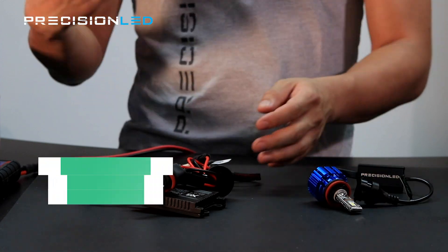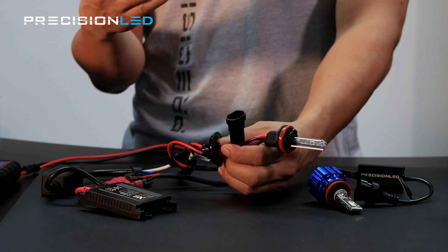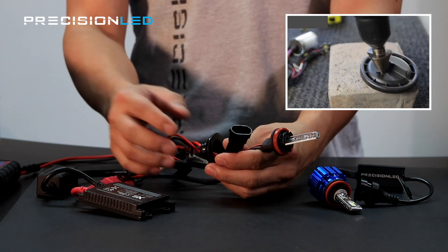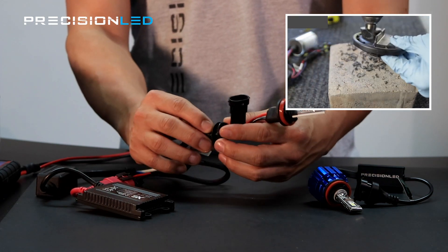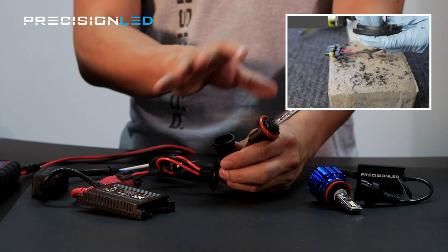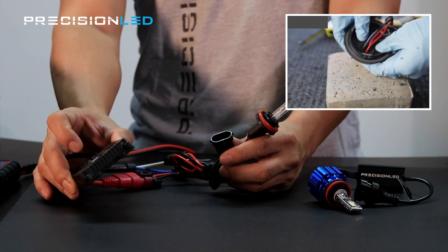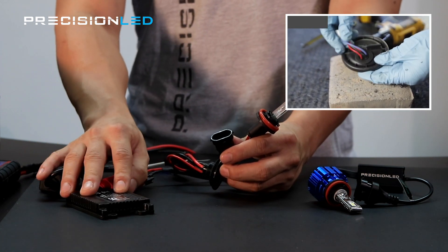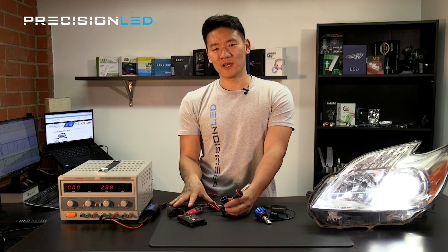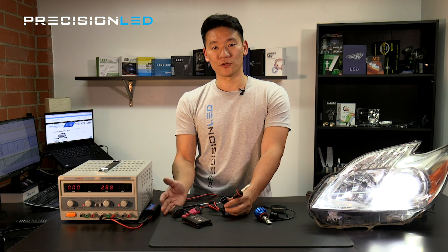When it comes to installation, typically with HIDs you have to account for, in most cases, a dust cover. You drill a three-quarter inch hole for the grommet to make sure that dust doesn't get through, and enclose the system with the ballast on the outside of the headlight housing mounted somewhere in the engine bay. That was kind of the complicated part about HIDs that people had to go through to do a conversion for better lighting.